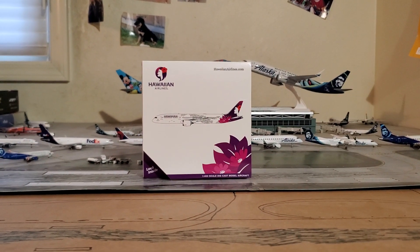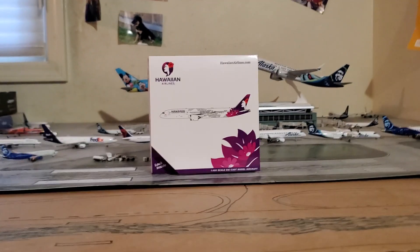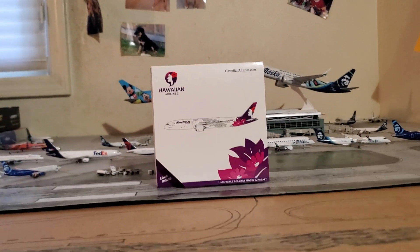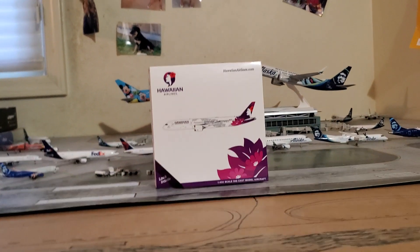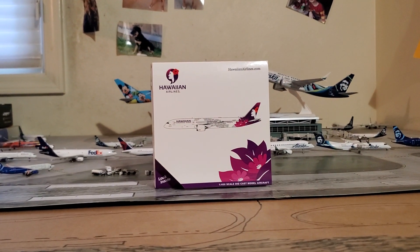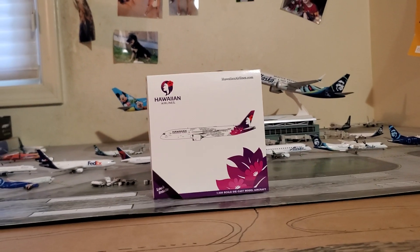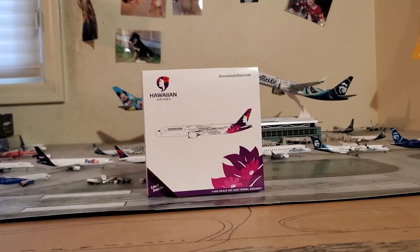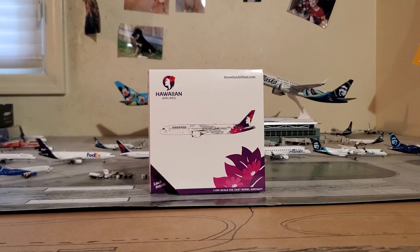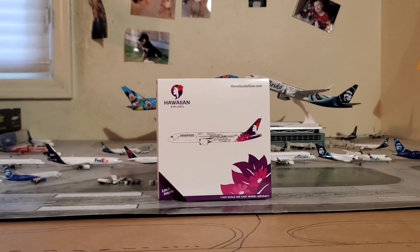As soon as I saw that Gemini Jets was going to release this model I immediately knew I had to get it, because I have one other Hawaiian plane in my collection — that is the Herpa Diecast — so I needed to replace that. I was planning on getting one in the old livery but that plan fell through, so as soon as I saw that Gemini Jets was releasing the 787-9 I knew I had to get it. As soon as it became available on Diecast Airplane Store I pounced on it immediately.